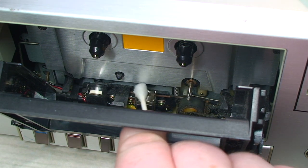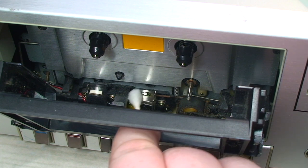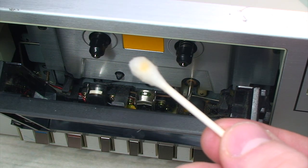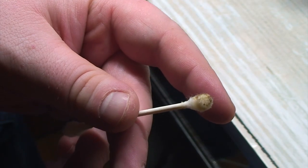That is going to begin with cleaning the head, the erase head, as well as the capstan and pinch roller. And the tape head definitely needed a cleaning. If you thought the tape head was bad, look at what came off the pinch roller.